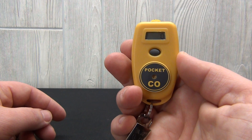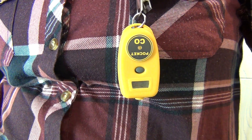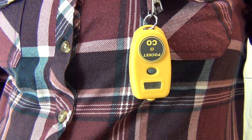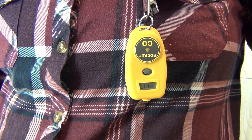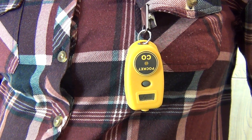The CO readout will now update every five seconds. The clip included with the PocketCO allows this monitor to be worn on clothing during an entire work shift for personnel monitoring safety. The PocketCO detector will run continuously for an entire work shift.